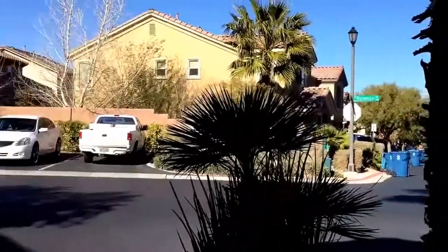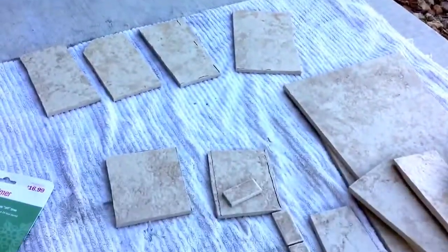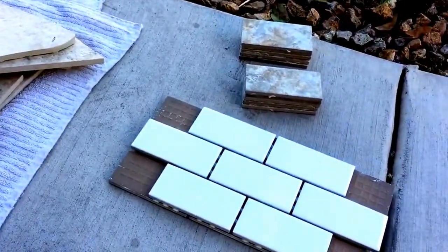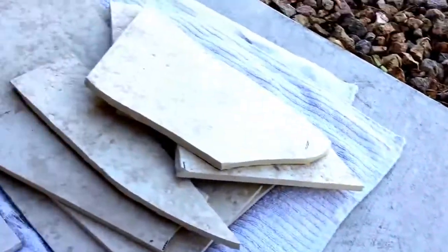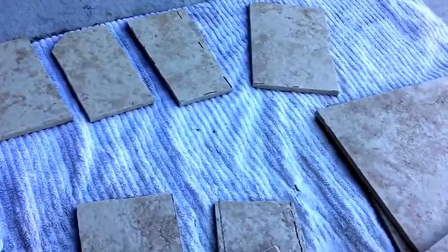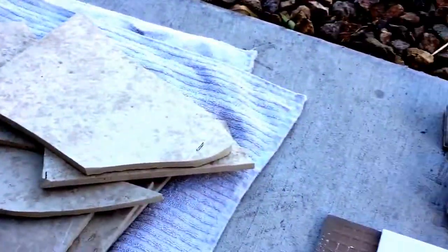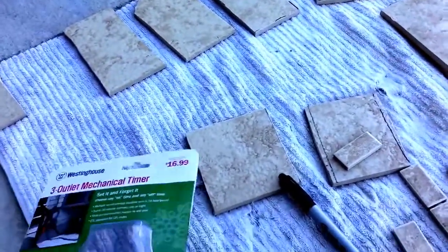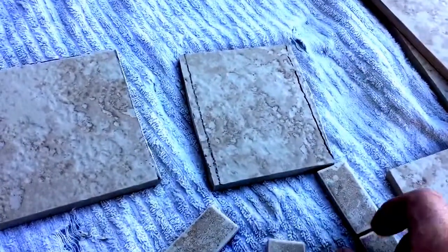What up guys, it's a beautiful day out here in Las Vegas, Nevada. So you guys want to learn how to make your own pleco cave? All you're gonna need is some tiles — I cut them into different sizes using a tile cutter, a sharpie, and a ruler.